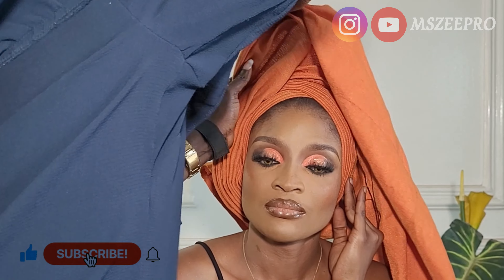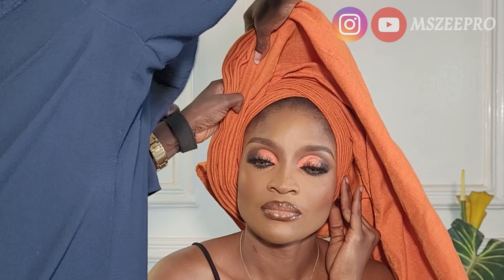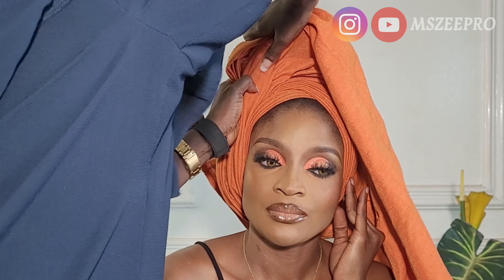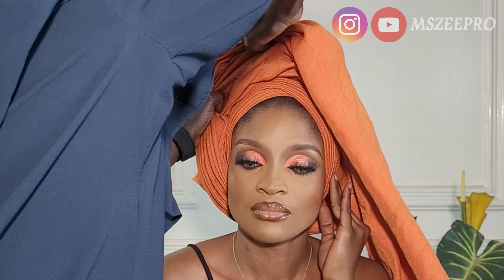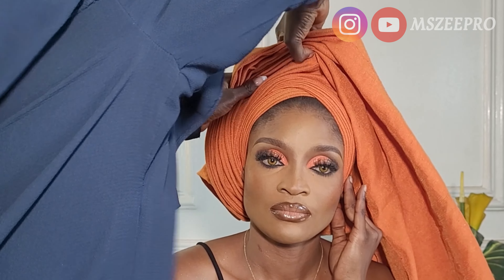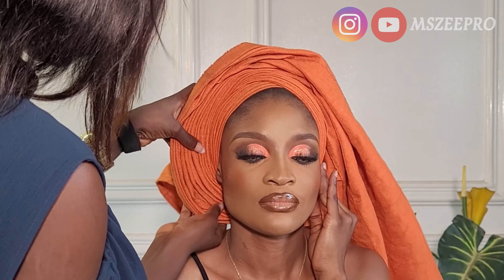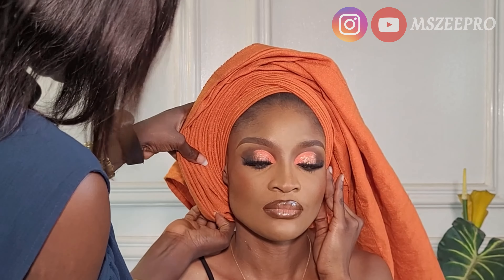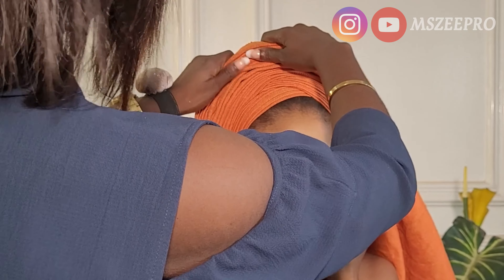If you would like, please check out my hair content. I have natural hair and it is really beautiful and long, and my daughter's hair as well is beautiful, long, and healthy. If you're a naturalista you will find useful content for yourself and your children, so please do check out my hair content.